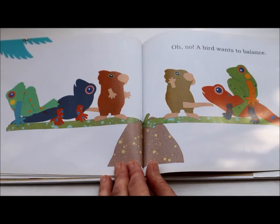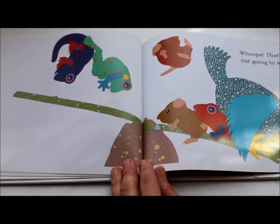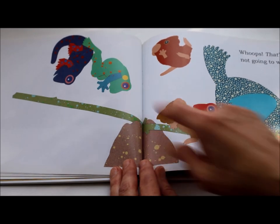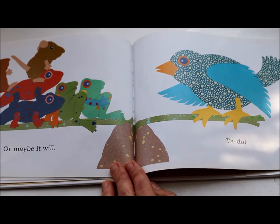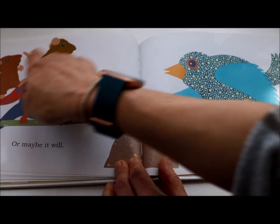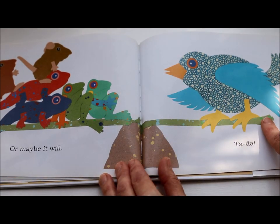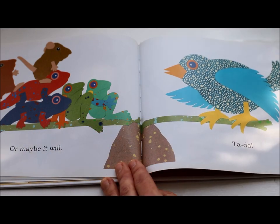Oh no! A bird wants to balance. Whoops! That's not going to work. If something heavy goes down on this balance, look what it did to the other side. Or maybe it will. Ta-da! Looking at this picture, we know that all of these animals weigh the same as this bird, and we know that because the balance is straight — it is equal on both sides.